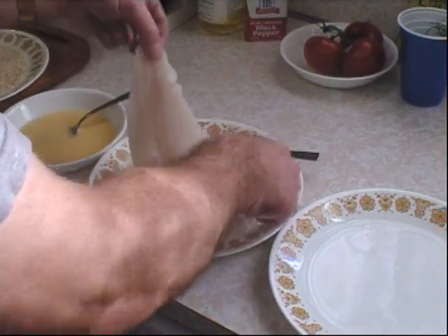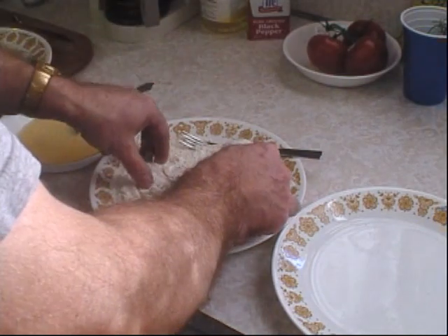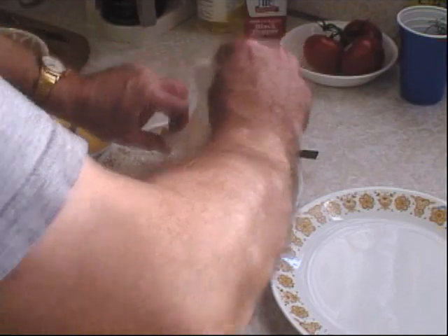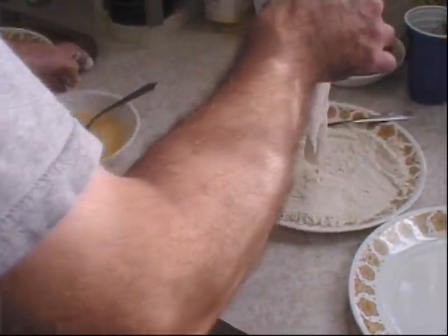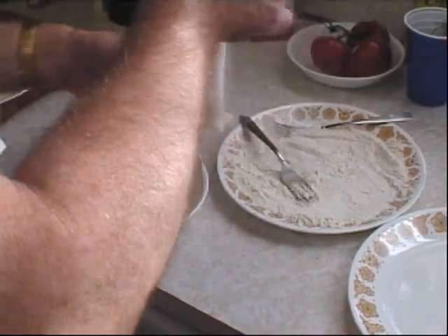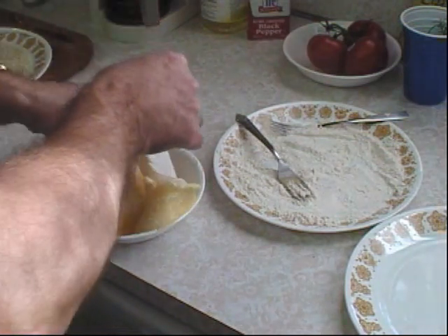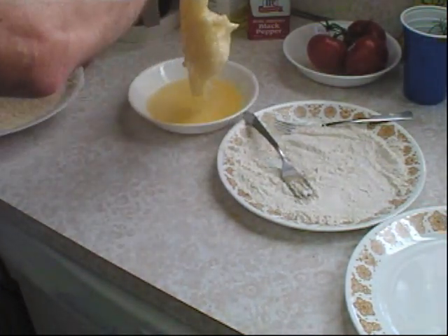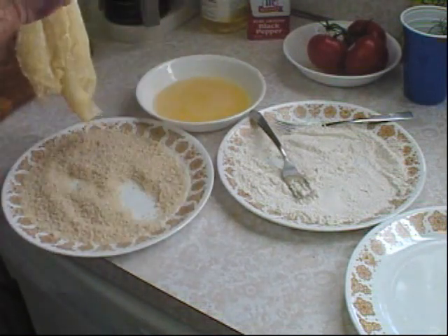Make sure you get everything coated, then you want it to go into the egg wash — this is just an egg with a little bit of water, scrambled up. Then into my panko breadcrumbs, which are seasoned with just salt and pepper.